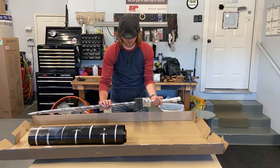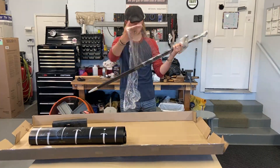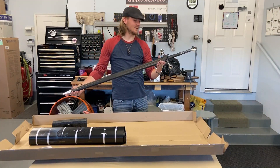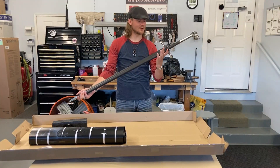And the weapon in question — that is the Andruil Sword from Dark Sword Armory.